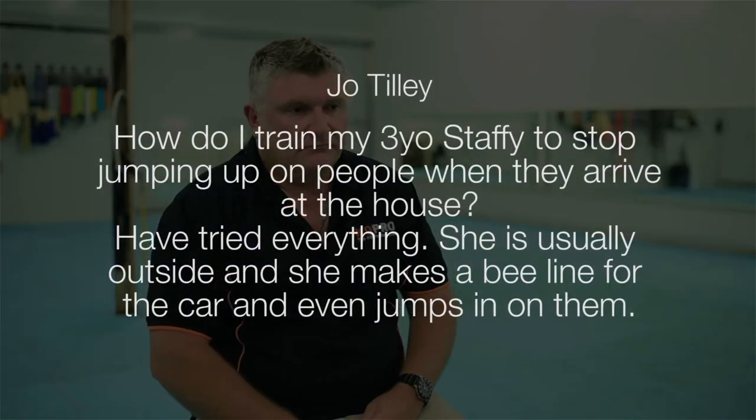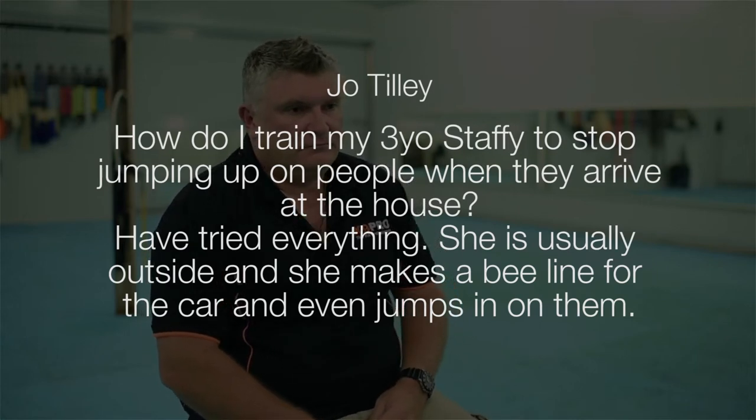Joe asks: how do I train my three-year-old Staffie to stop jumping up on people when they arrive at the house? She is usually outside and she makes a beeline for the car and even jumps in on them. When a dog finds that visitors turning up is very rewarding, it's going to be triggered on the arrival of a visitor, go into a higher amount of drive, and be really dedicated to getting access to the visitor.